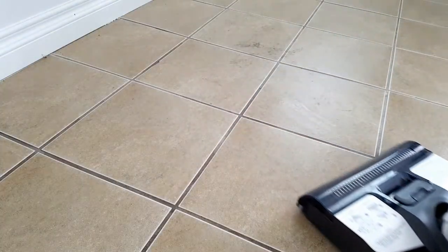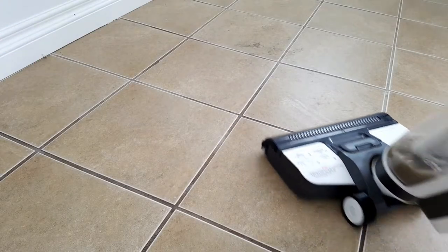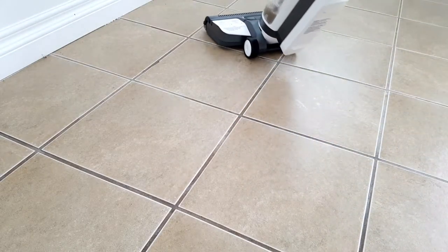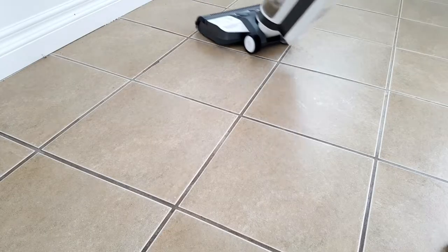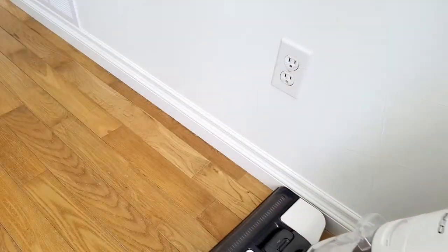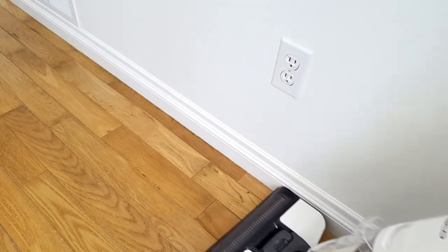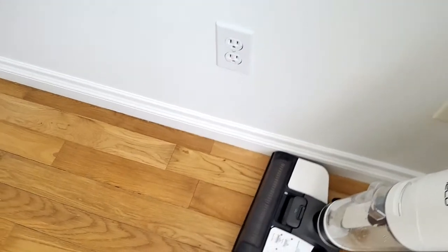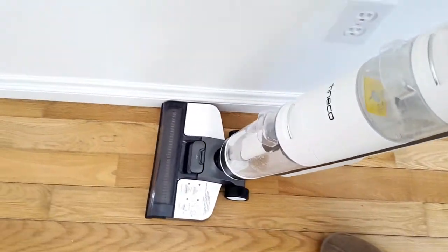This machine is truly amazing. It washed without leaving any streaks and dried my floors in seconds. We had a lot of snow and mud and this machine took care of it in a breeze — I didn't even have to add any cleaning solution, just water. The Tinco cleans up the edges perfectly, leaving no need for manual touch-ups. And because the floor dries in seconds, it's especially great for sealed hardwood flooring.